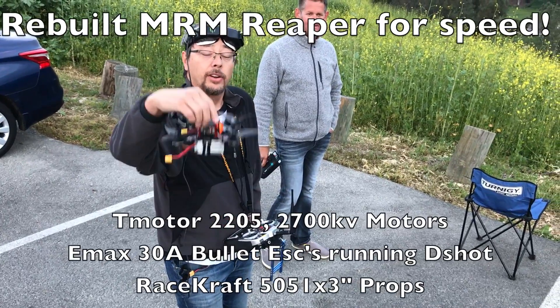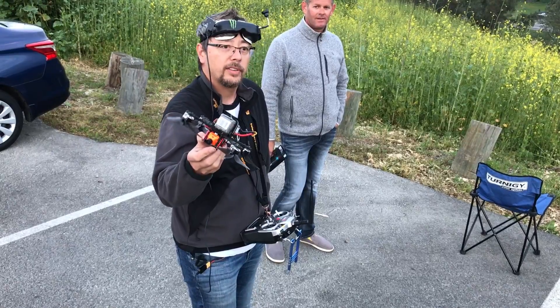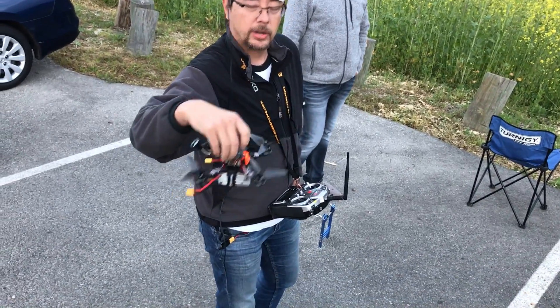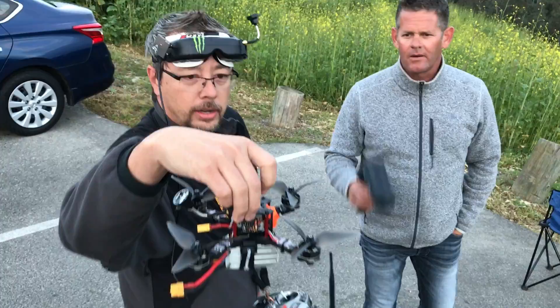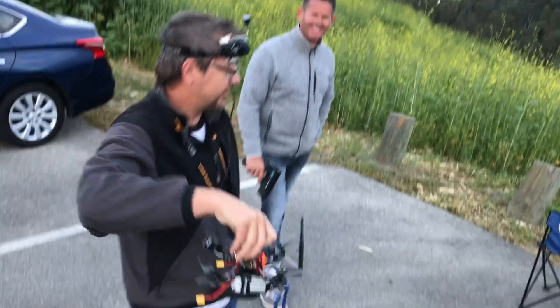Alright, guys, we just did a maiden test and it flies really nice. We just put on the speed props with a Tattoo R-Line 1550 battery and the drone keeper, and we're gonna try and go for a speed run right now. I have the Runcam Swift 2 on there. Props are on wrong — let's check them. That's good to check, actually.